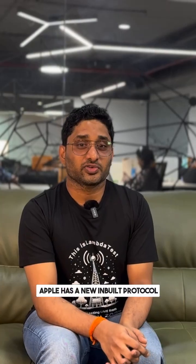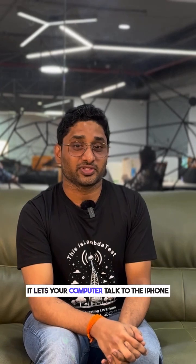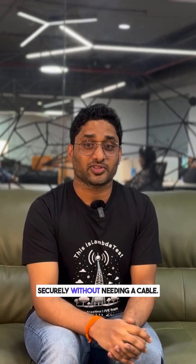APM is working behind the scenes to support wireless iOS and tvOS automation. Apple has a new built-in protocol from iOS 17 called Remote XPC. It's a built-in wireless bridge that lets your computer talk to the iPhone or Apple TV directly over WiFi, securely without needing a cable.